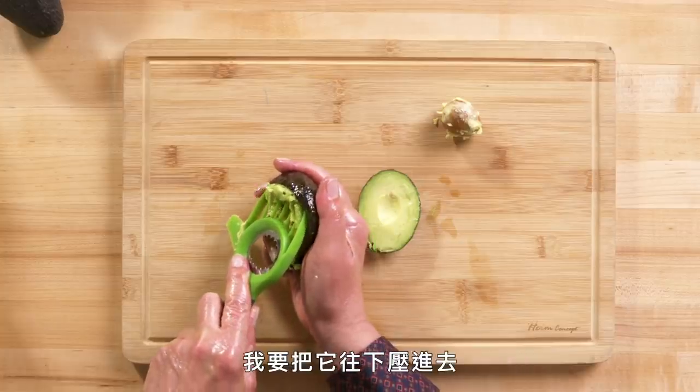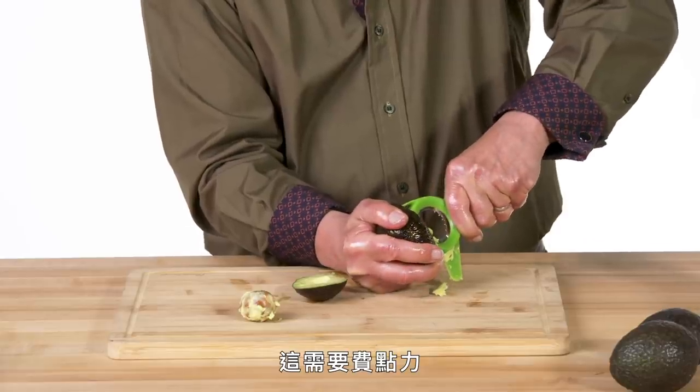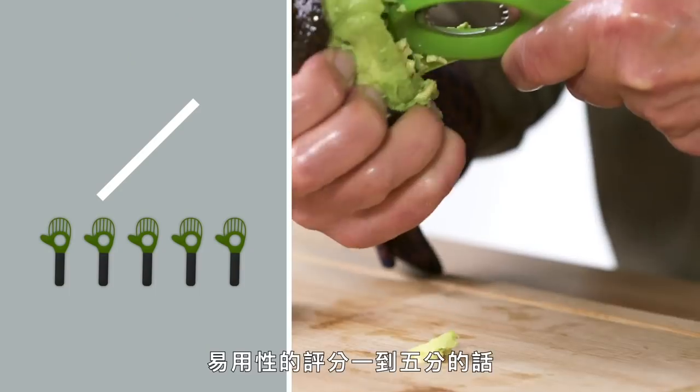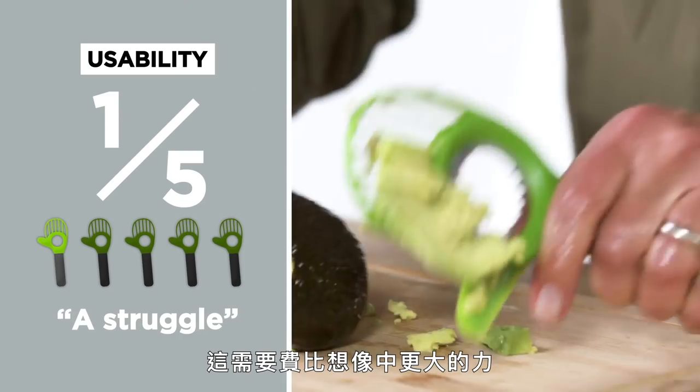I'm going to go in and press. It's taking a little bit of work to do that. And I've got a relatively mangled avocado this time, not pretty at all. In terms of usability on a one to five scale, I would give this a one. It just requires more of a struggle than you would want. Let's think about a redesign.